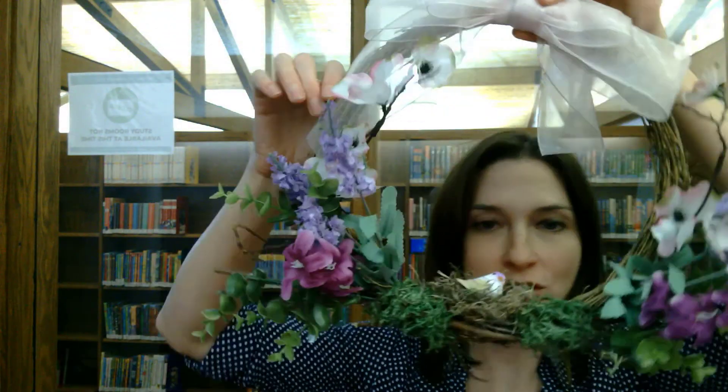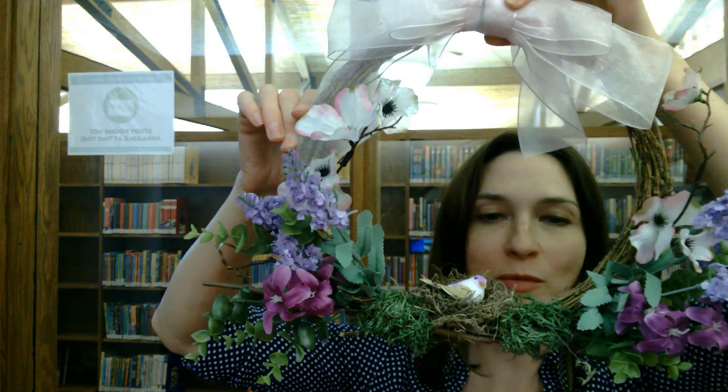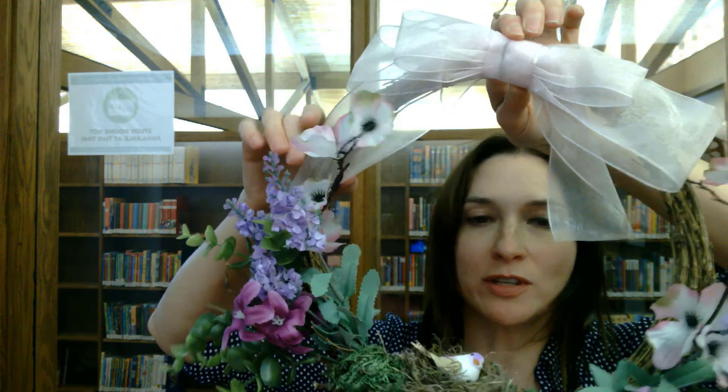And this is our finished spring wreath! I really love it, I think it came out great and I hope you do too. I hope you enjoyed making yours — thank you so much for watching, I will see you next time!